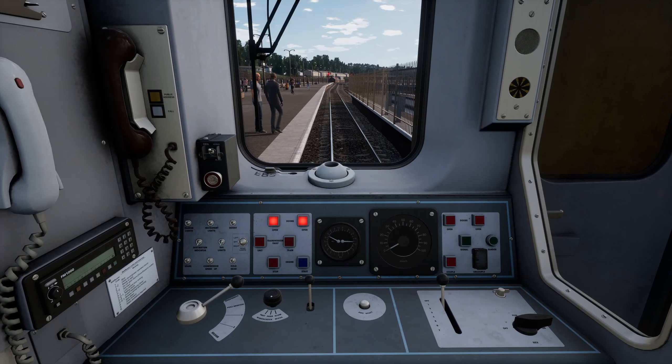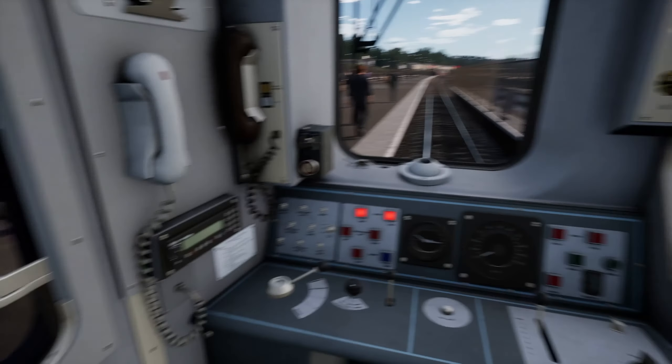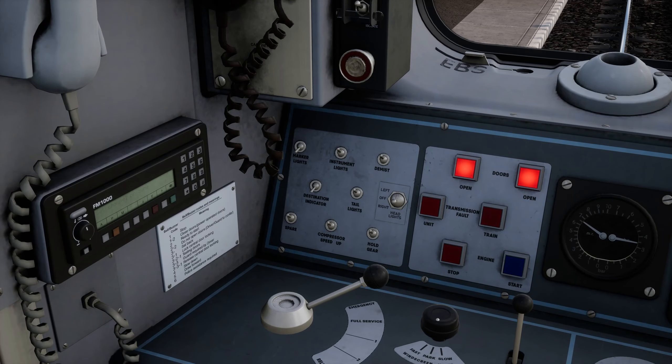We will now activate the cab with the master key, set the reverser to forward, and turn on the marker and instrument lights as well as set the headlights to day.